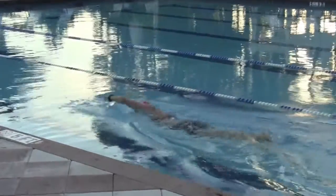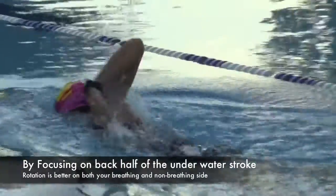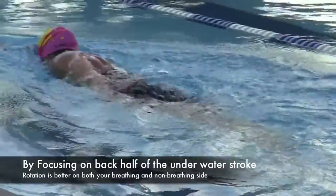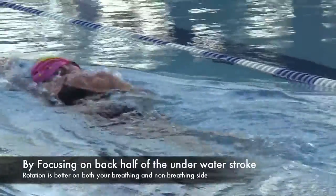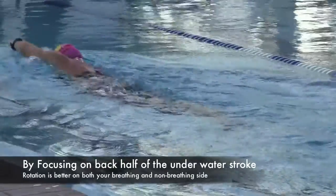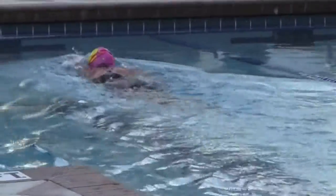I know it seems obvious — we call this drill the thumb to thigh drill — but what happens a lot of times is people will start to focus on it at 90 degrees directly underneath your body. Think about when she catches right there: when her hand gets right underneath her chest, that's where people start to think about pushing all the way back to your thigh and touching your thumb.